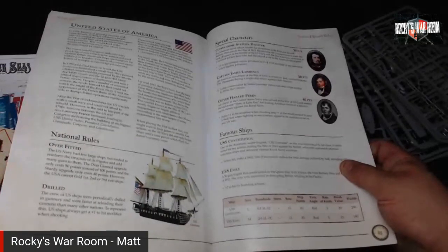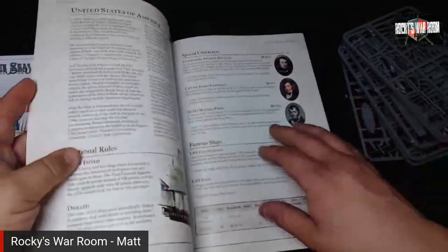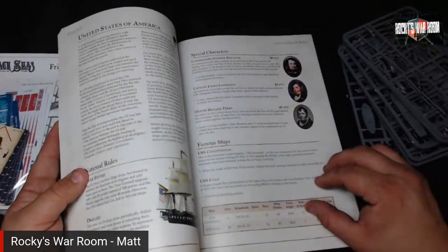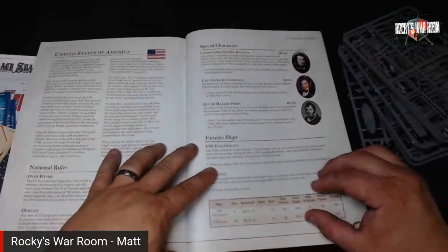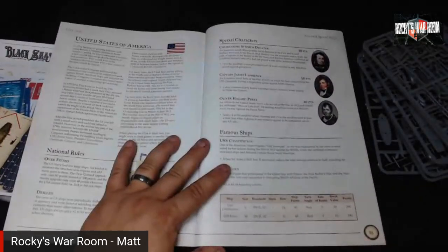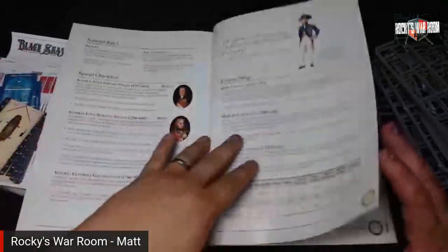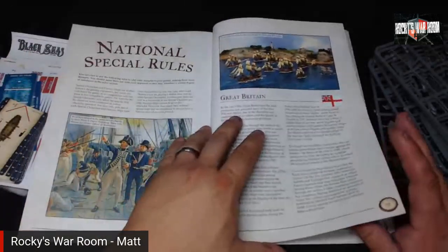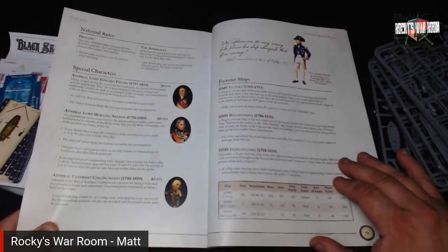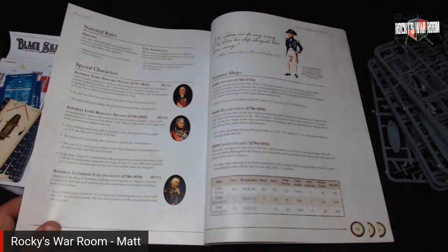It's interesting they cut off the rules at 1814-1815, before ships like the Franklin were launched. Special characters are included for the US Navy: Stephen Decatur, Lawrence, and Oliver Perry are in there — no Bainbridge or Hull though. For Great Britain, it looks like Nelson and Collingwood are featured, which makes sense.